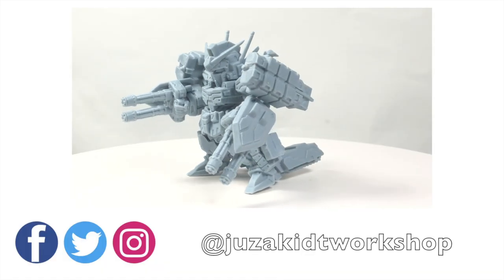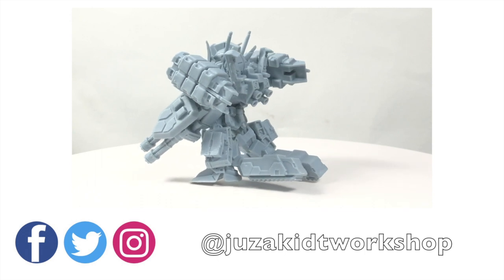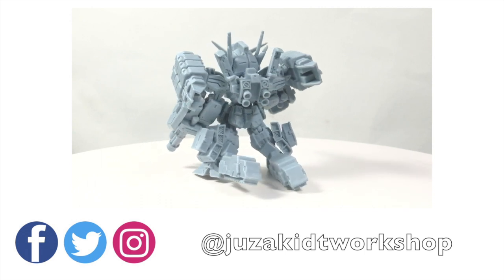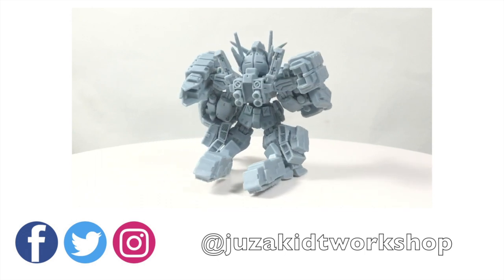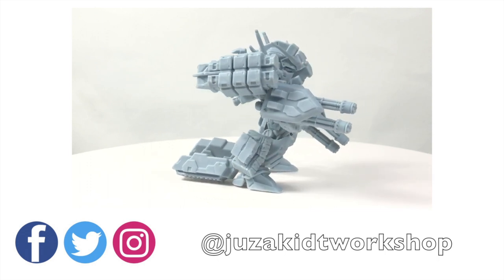It doesn't matter if you don't have any experience in resin. For people who have been buying Gundam Converge figures, you should know that Heavy Arms is a very rare model and it is very expensive if you can find it. So I still recommend anyone to get this GK kit.